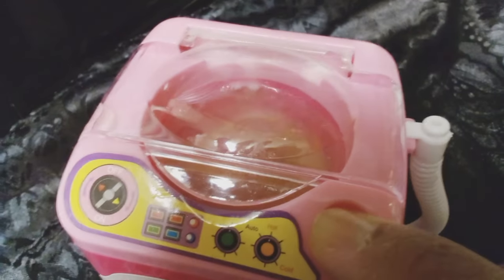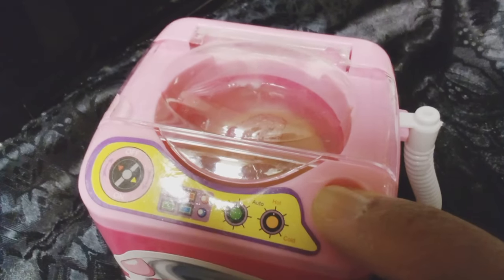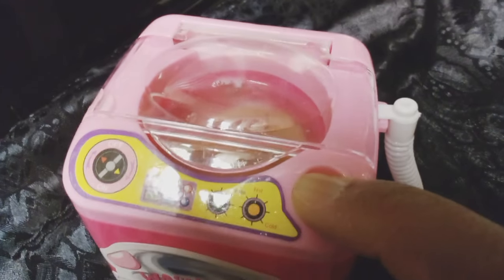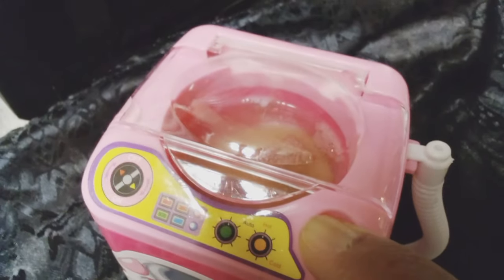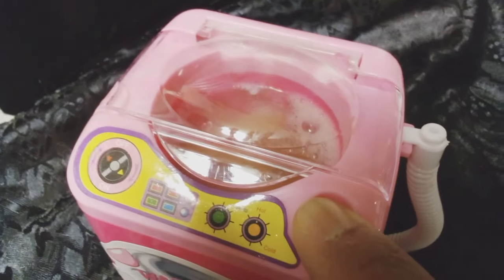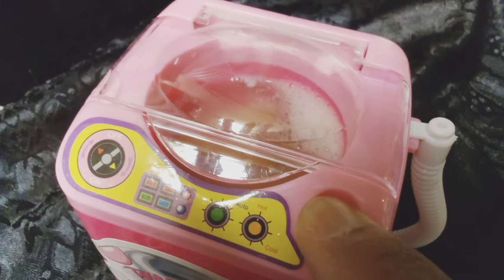I hit the button and thought it would be more forceful, but it's just giving a little bit of something — not a lot. It's giving a little bubbles. You're supposed to press it and leave it and it stays on, but that's still all it's giving.